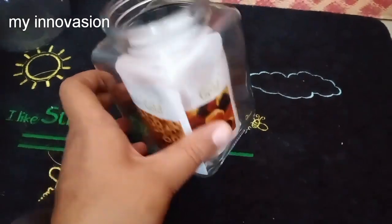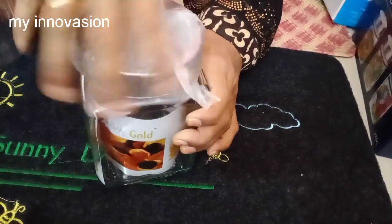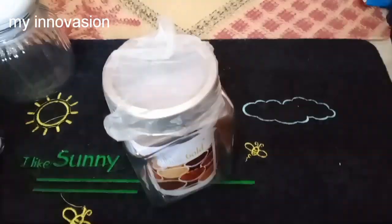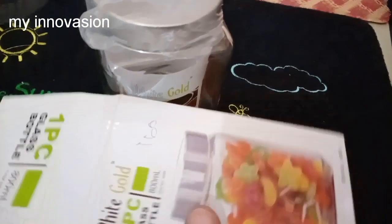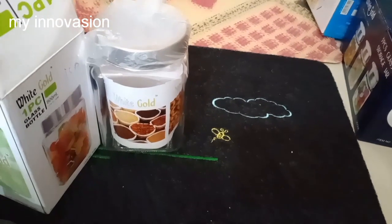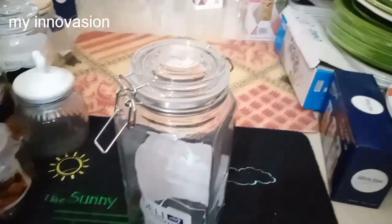Next, we can see a square glass container. This capacity is 650 ml. We can store up to 60 kg. This rate is Rs. 160. We can fill it with 700 ml or 750 grams.